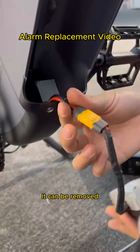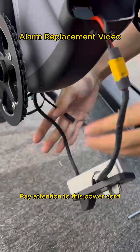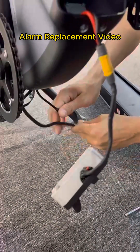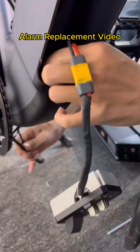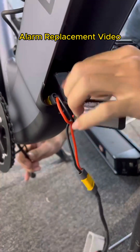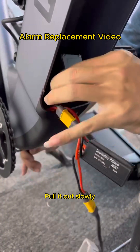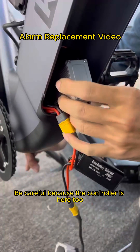It can be removed. Pay attention to this power cord. Pull it out slowly. Be careful because the controller is here too.